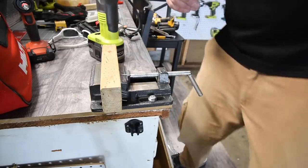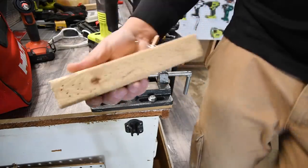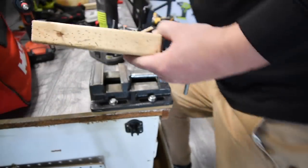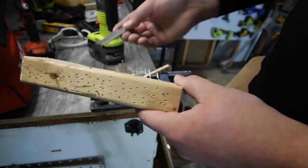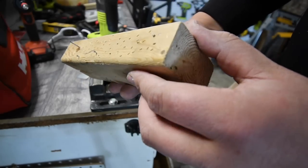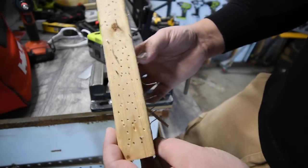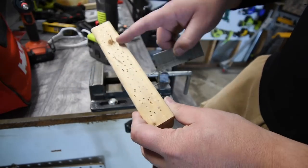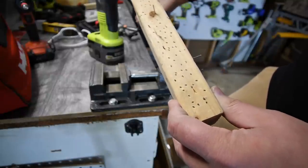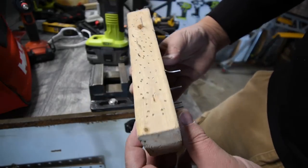This is absolutely insane. Out of an entire strip of brad nails, we had four fail. We have one here, one here, one here, and one there — four failures out of an entire strip. Three of those failed because the duct tape came undone and the tire inflator was no longer attached to the brad nailer. That is absolutely insane.